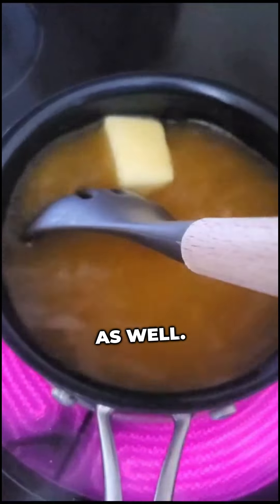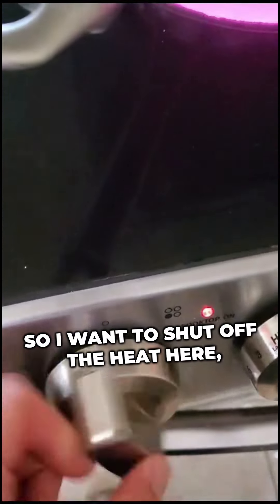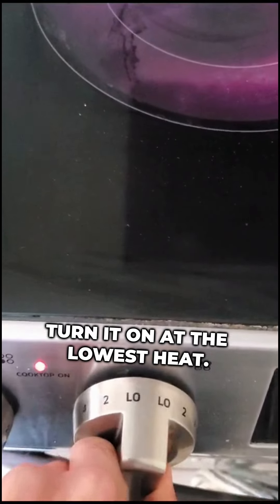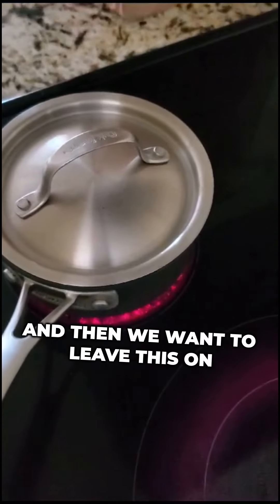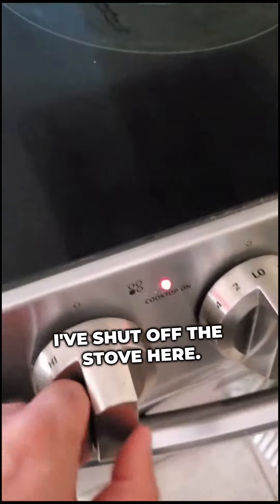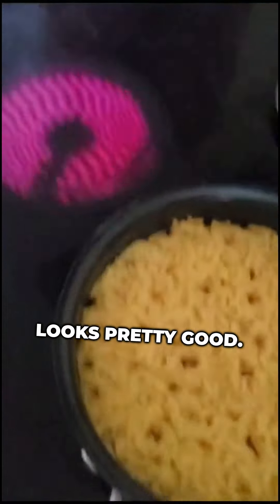My pot of rice is boiling now, so I want to shut off the heat, transfer the pot to this smaller plate, and turn it on at the lowest heat. Put on the lid and leave it for about 18 minutes to make it nice and fluffy. 18 minutes has gone by, I've shut off the stove — let's take off the lid. Looks pretty good!